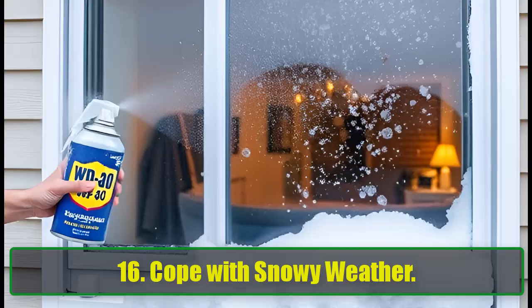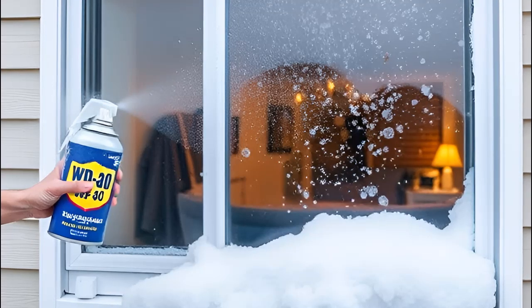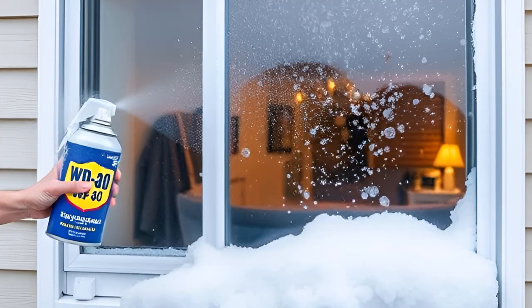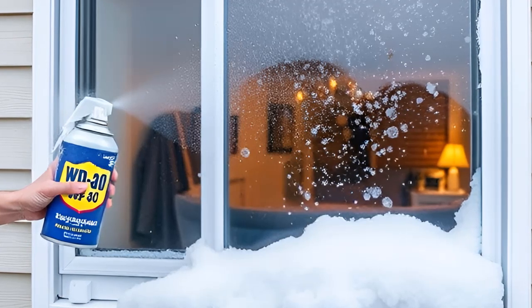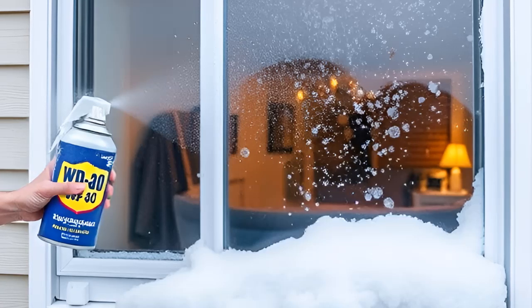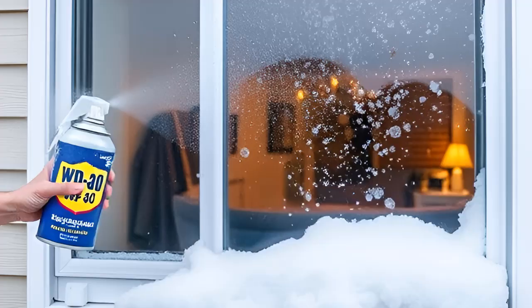16. Cope with Snowy Weather. In cold climates, WD-40 can be a winter lifesaver. Spray it on your windows to prevent snow buildup, or apply it to shovels to keep snow from sticking. These simple tricks can help you cope with the winter blues more easily.